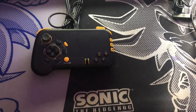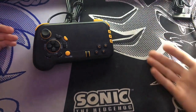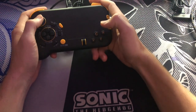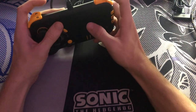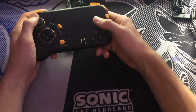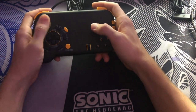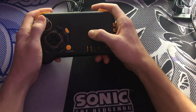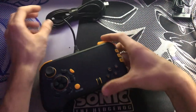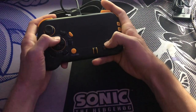Moving on to extra bindings — there's no onboard remapping that I know of, but what you can do is use it just like a keyboard. So if you're going into Fortnite and you want to bind a button to crouch, you go to the crouch option, click it, then press C, and it'll bind to that button. Rebinding this controller is pretty easy as long as your game has keyboard support, which most do on PC. On console, games like Apex Legends don't, but Fortnite and Call of Duty do, so you can go in and change these buttons to whatever you want.